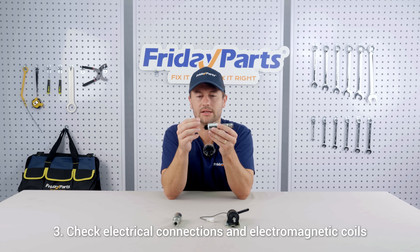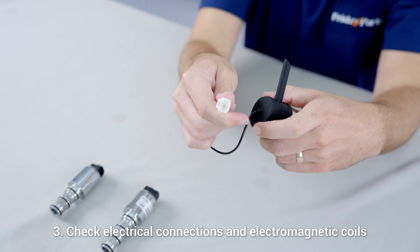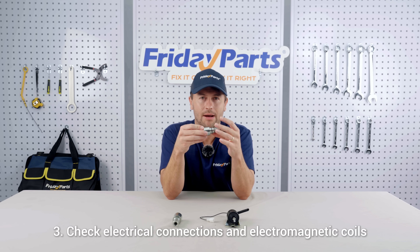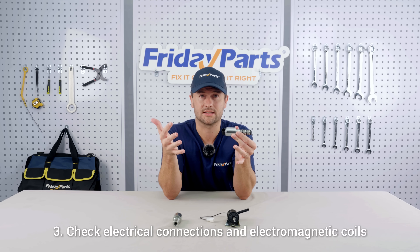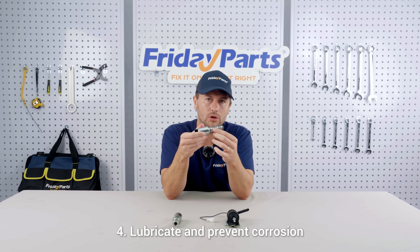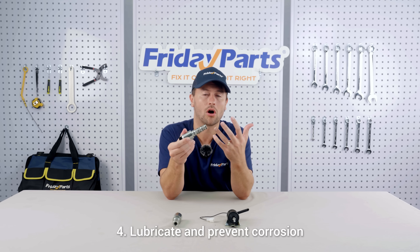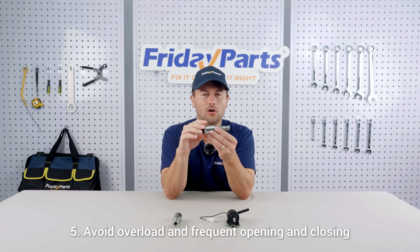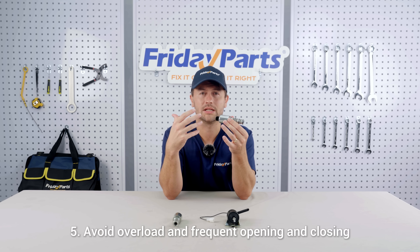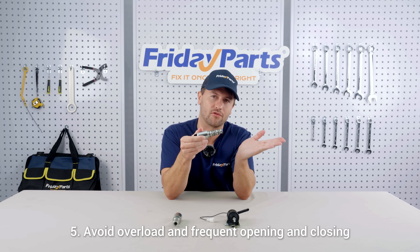Number three, check the electrical connections and electromagnetic coils. Make sure the wiring is firm, there are no short circuits, and measure whether the voltage actually matches. If the coil is found to be abnormally hot, it should probably be replaced. Number four, lubrication and preventing corrosion — use oil to reduce any wear, and spray rust inhibitor on the outside of the valve body to help it adapt to harsh environments. Number five, avoid overload and frequent opening and closing. Select valves with appropriate specifications and matching pressure and flow to avoid the mechanical wear caused by frequent actions.